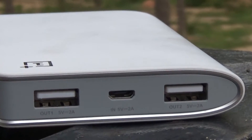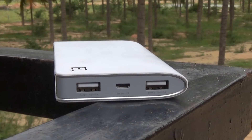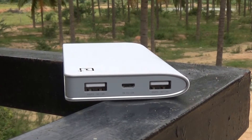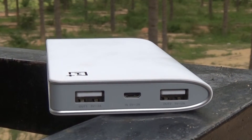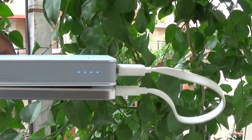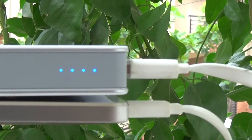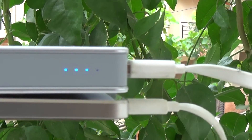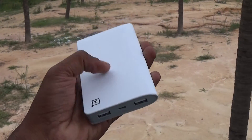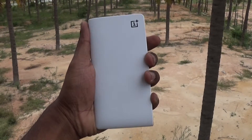The 2A output means faster charging, though keep in mind that if you are charging two devices at the same time, the charge gets distributed and each device gets charged at 1A. During my usage, the OnePlus powerbank gave a little more than 80% efficiency — I could get about 8,500 mAh out of the pack, which is good. Anything above 80% is good and OnePlus delivers that. OnePlus also says they have safety features to prevent overcharging and overheating.